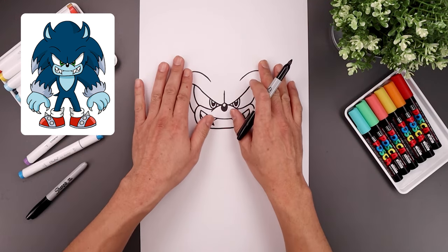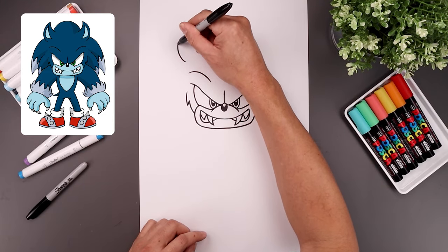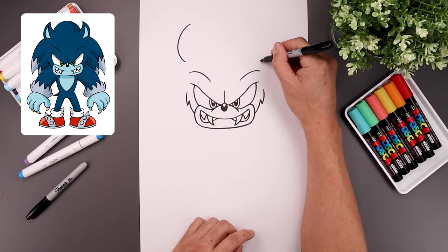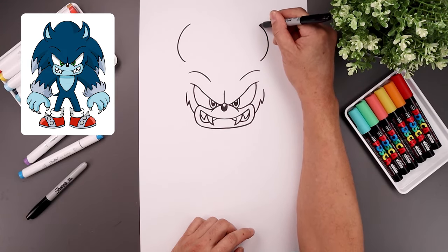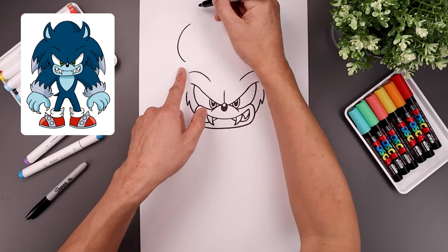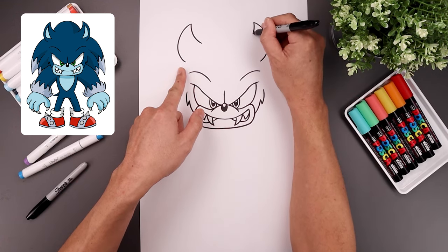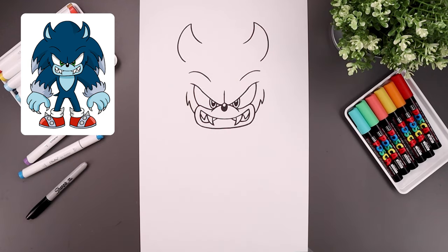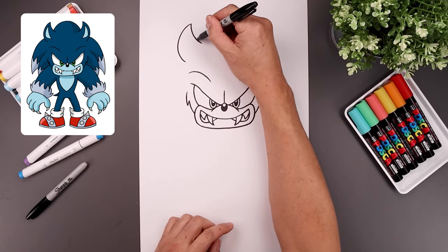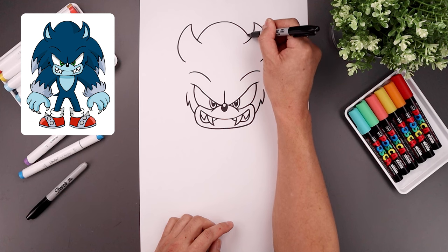Now I want to continue working up towards the ears. On the outside of the brow, let's step up, curve the ear going out, go up, and then hook that in. Just line this up on the right, going all the way around, up, and then in. Let's bend the inside of the ear coming down, and then in towards the top of the head. Let's add that bump in between the ears. We're going to step out toward the left, go up in the middle, round this out, and then bring that back down.